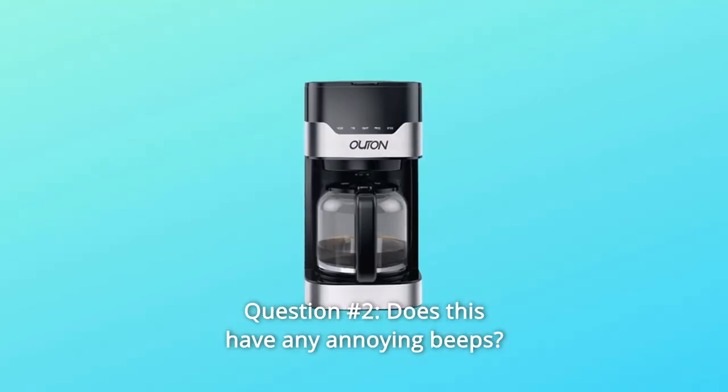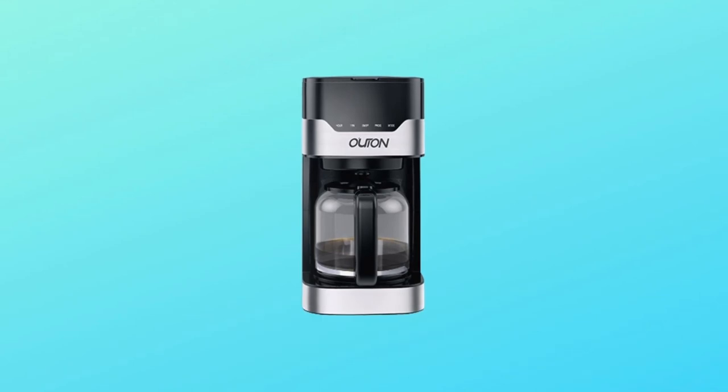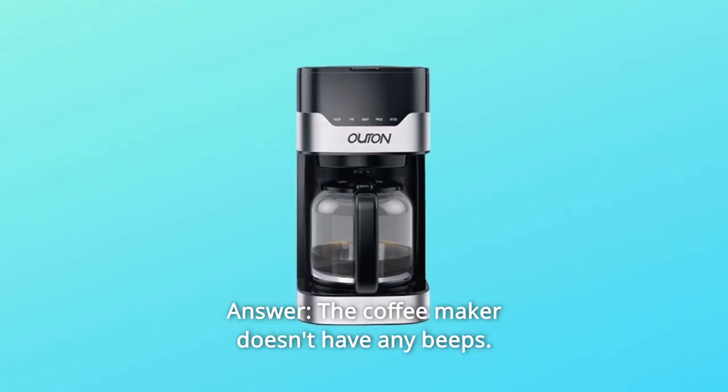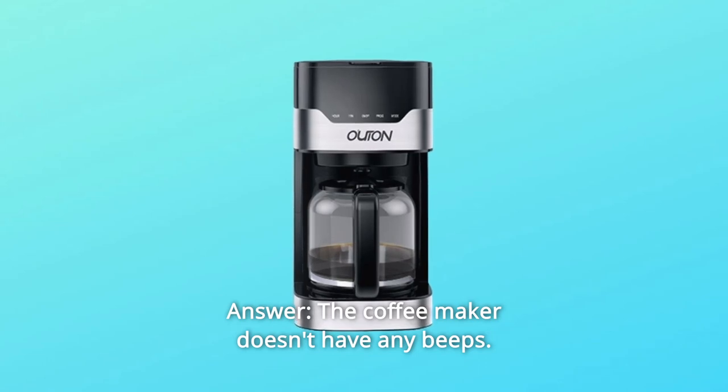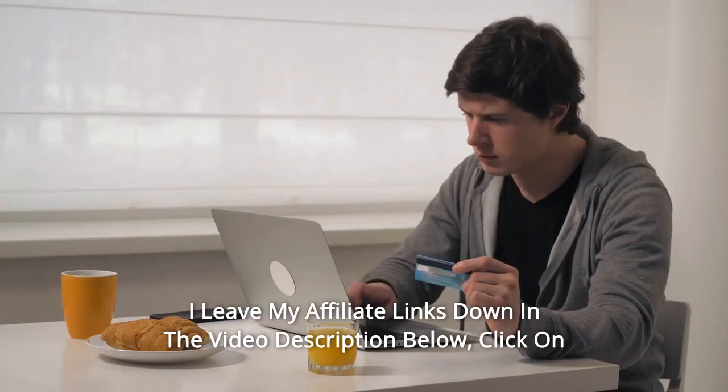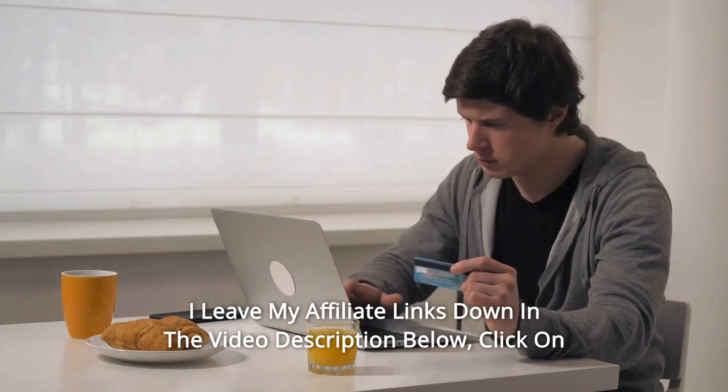Question number two: does this have any annoying beeps? If so, can they be turned off? The coffee maker doesn't have any beeps. Thanks for watching — I'll leave my affiliate links down in the video description below.